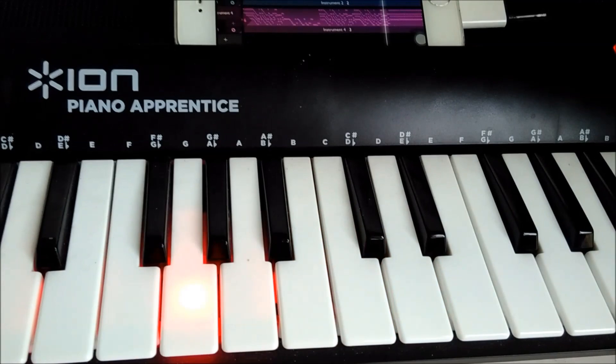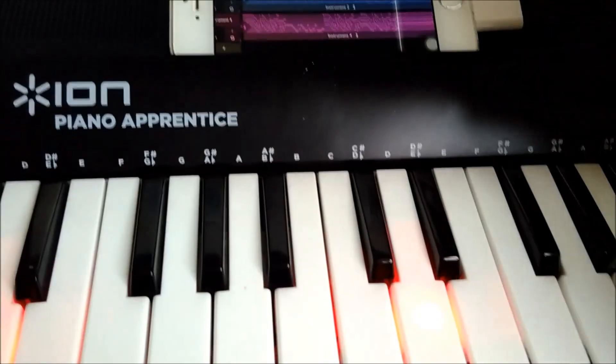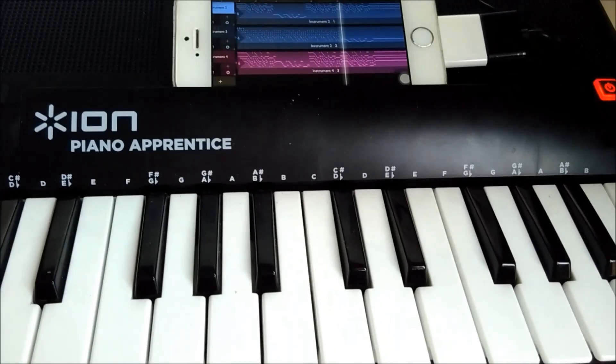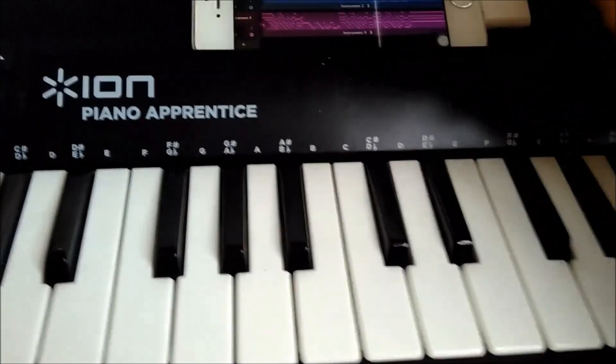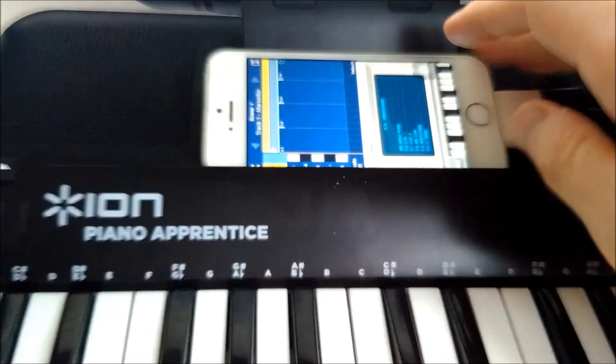As you can see, you can get the keys to light up either when you press them or just by routing core MIDI through it. It will work in the background with things like Korg Gadget.